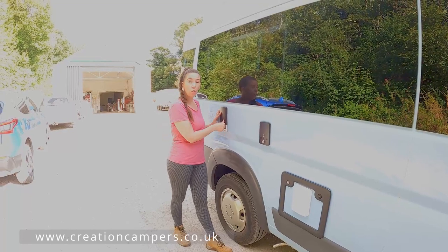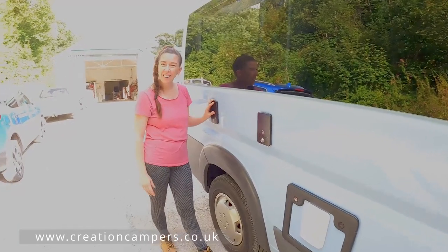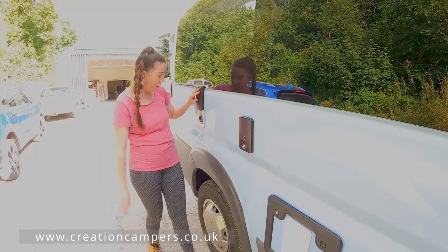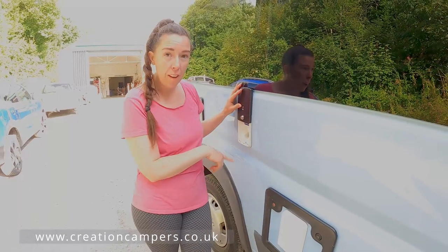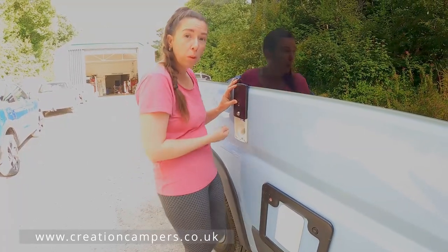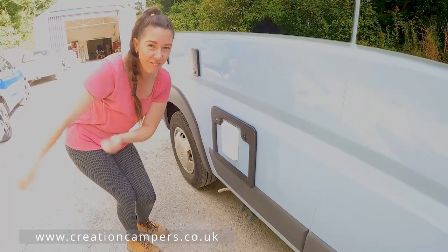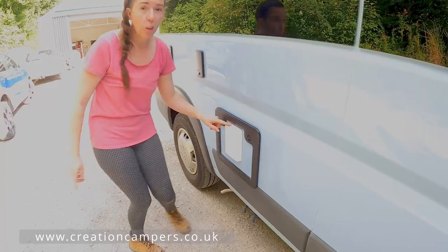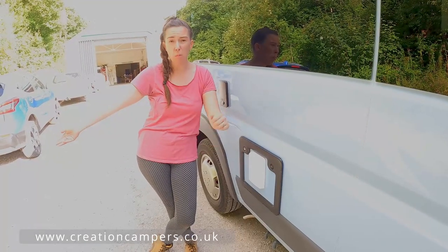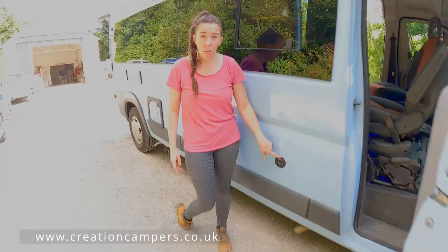On this side of the van we've got your electric hookup point. I love these Whale new sliders — they just slide up and down instead of having a flap that you always forget to close when driving. You've got your water filler there so you can put your hose pipe in and fill the water tanks, and it's also got a lock so no one can interfere with it. Down here we've got the toilet, and it's also got a SOG system fitted which basically eliminates all the bad smells when you open the toilet, which is fantastic. And then we've got the gas point where you fill your gas.